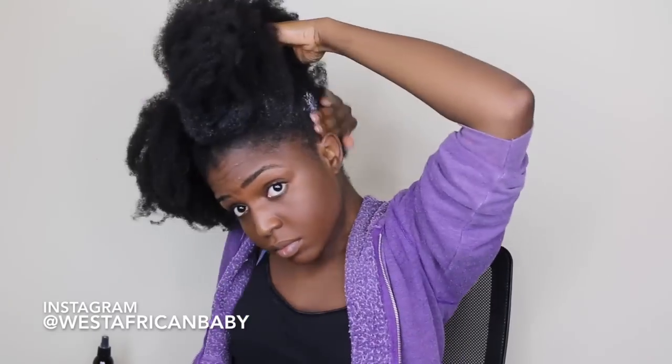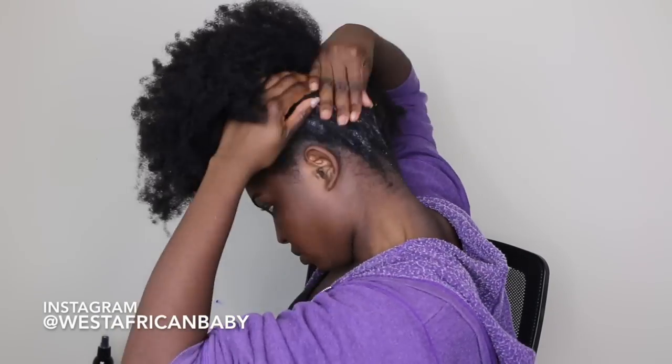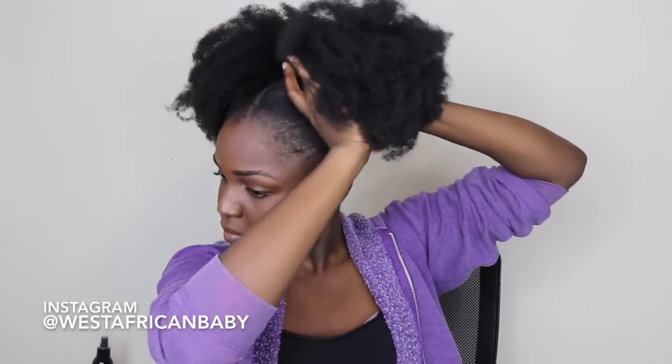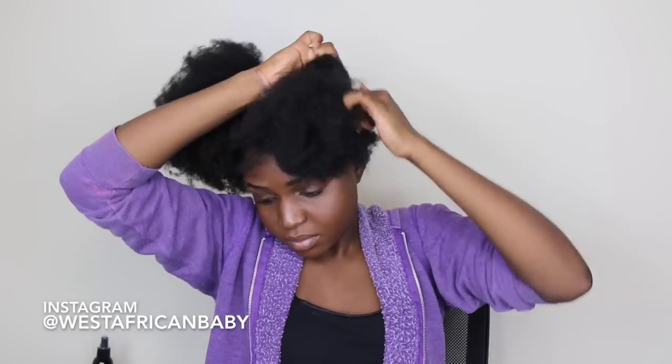Next I'm gonna do the same thing to the other side — apply my moisturizer to the base of my hair and put it up in a puff. I'm only focusing the moisturizer on the base because I want my buns to be very huge. If you put the moisturizer directly on your puffs it's gonna cause shrinkage, especially if you have my hair texture. I'll show you how I moisturize the bun later on.